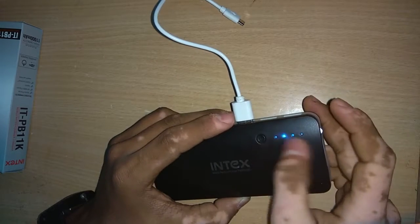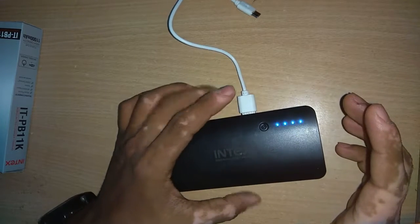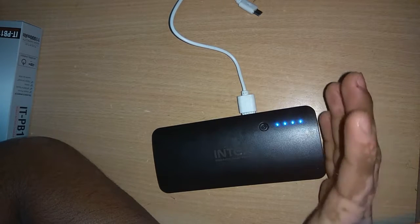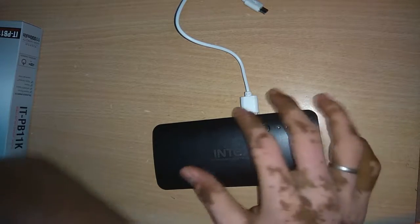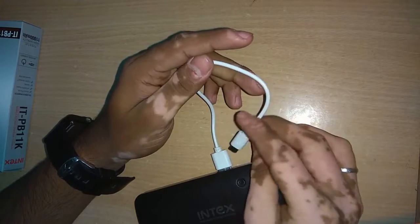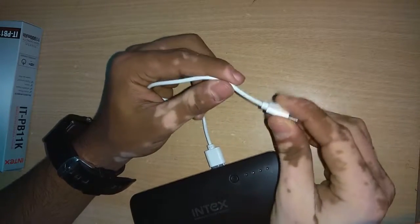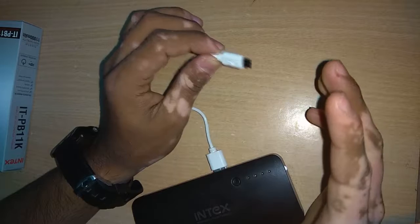Regarding the notification light, it's not very accurate but gives an approximate idea of how much battery is remaining. I've fully charged the device so I'm getting all LEDs lit up, but if you're at about 75 to 80 percent, the first LED will go off. It gives a brief idea of the remaining battery percentage. The included cable is quite short but that's fine for a power bank — it's handy to use and I didn't face any connectivity issues.